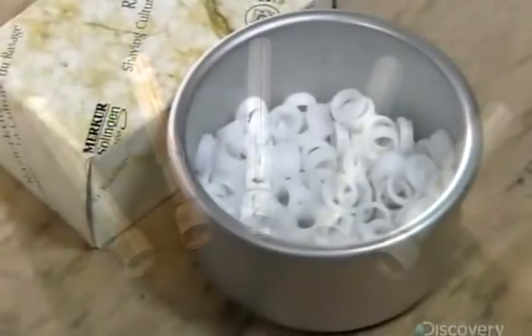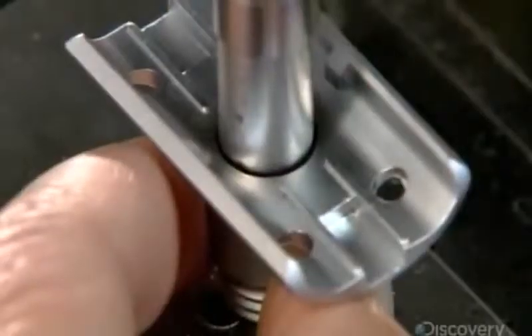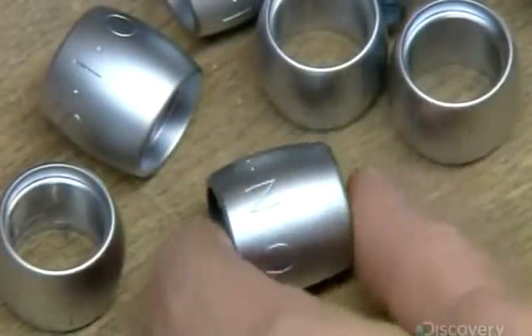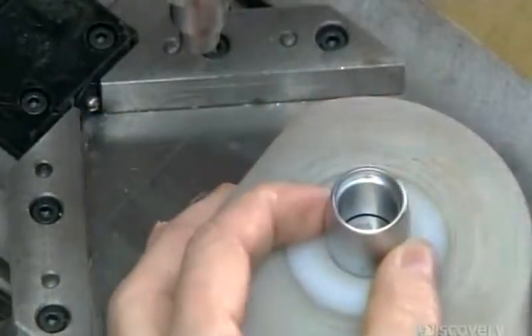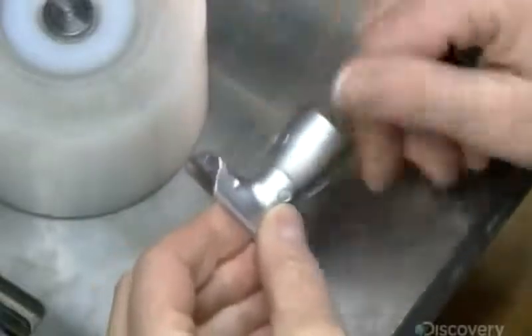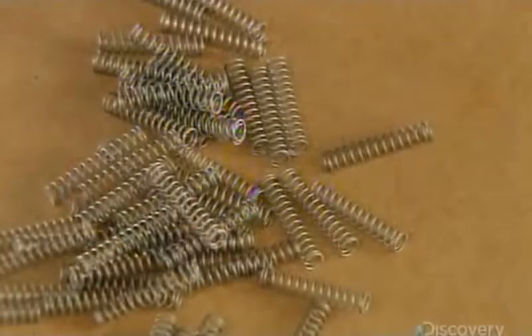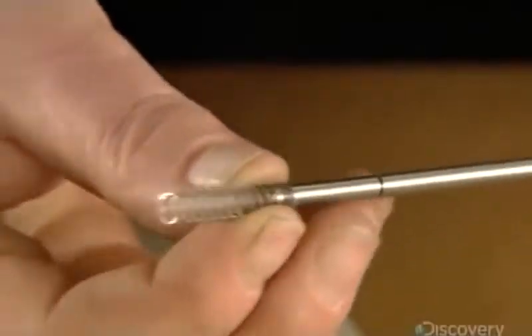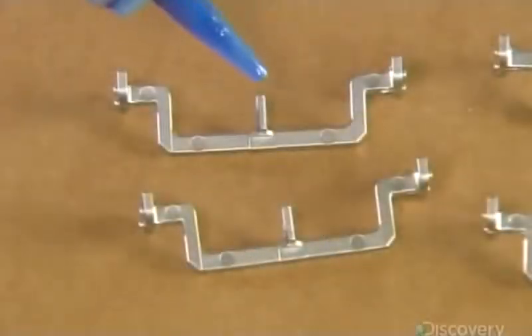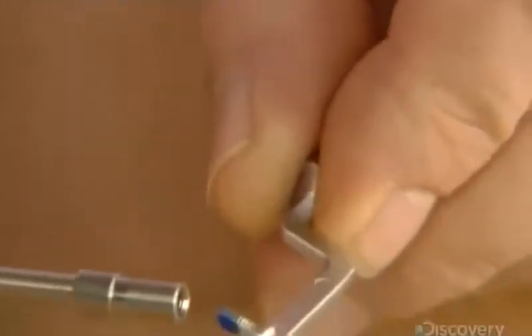Once all the parts have been fabricated, it's time to assemble the Butterfly razor. A worker drives a threaded insert into the outer casing for the blade support and installs a similar insert in the adjustment nut. These inserts enable her to screw the two parts together. She sets aside the nut and blade support assembly, then slides a spring onto the razor's center rod — this spring pushes up the rod to open the butterfly flaps. She dabs threadlock glue on the threaded section of the butterfly flap support part and screws it to the razor's center rod.